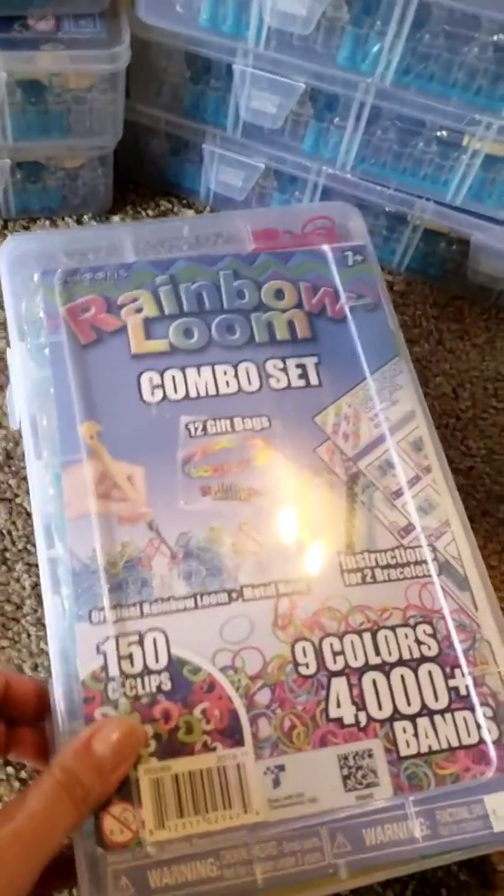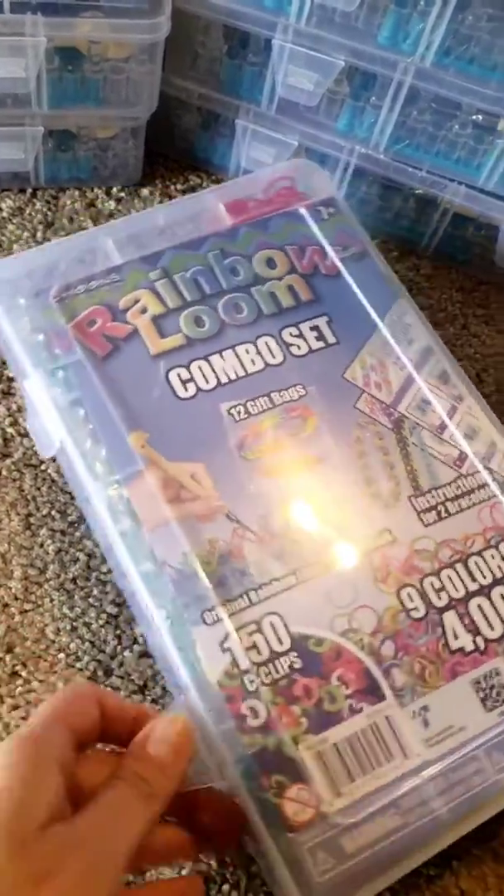So if you'll give me a second, I will show you guys what kit that we have and everything that goes along with it. So this is the Rainbow Loom set that we have. It's a combo set.